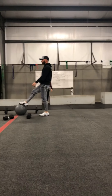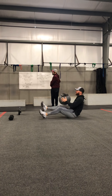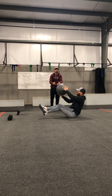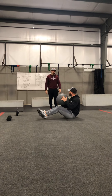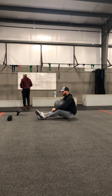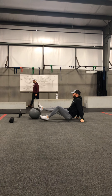Next one is medicine ball side toss. He's going to be facing sideways, using that oblique strength to get that power and throw the ball using all of his core — not simply just tossing with his arms. He's going to do five on one side, flip it around and hit five on the other. Then I will do five on the right and five on the left. We're increasing the fives here to 10 and 15. Again, 20 is optional.